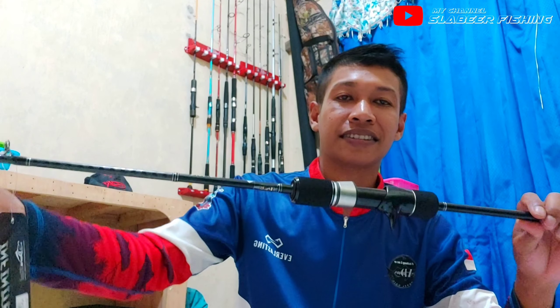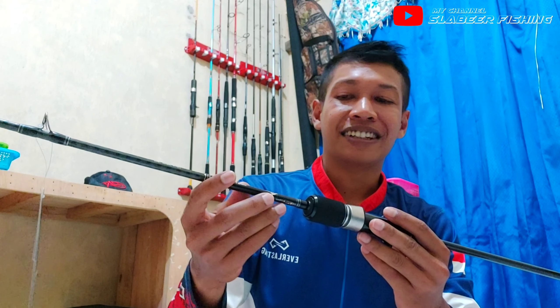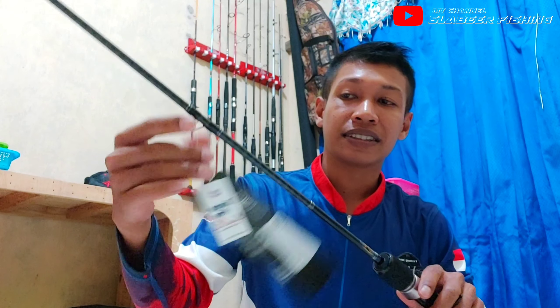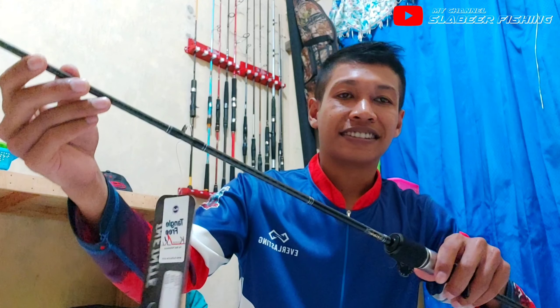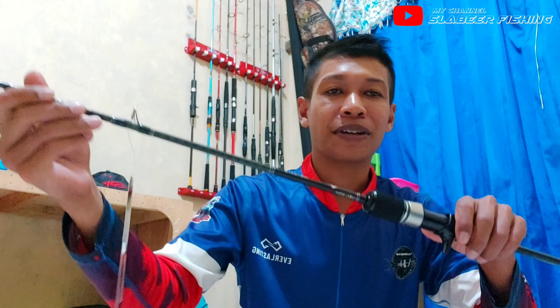Untuk Mas Bro yang memiliki saran, reel yang cocok dipasangkan di joran ini, karena saya belum punya pasangannya nih Mas Bro, reelnya masih cari yang bagus dulu, yang cocok biar enak dipakai saat mancing. Untuk yang memiliki saran, jangan lupa tulis di kolom komentar, biar saya ada referensi, karena baru juga saya main light jigging menggunakan OH ini, jadi saya tunggu saran dan masukannya.